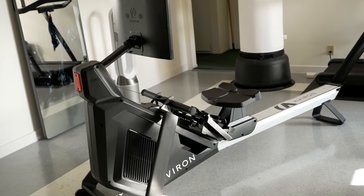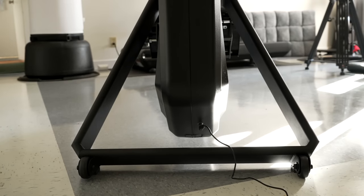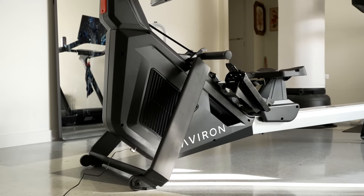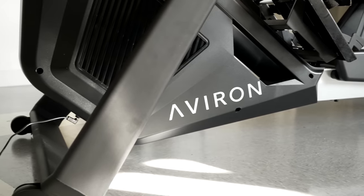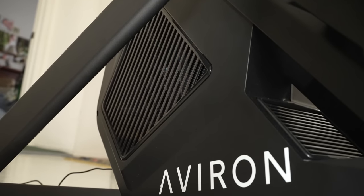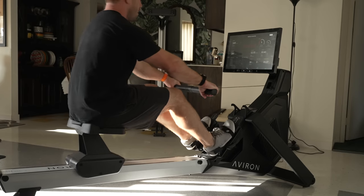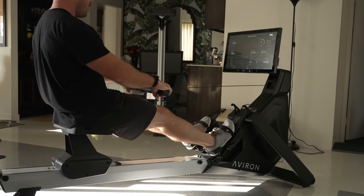The Strong Series has a brand new look compared to their previous rowers. I really dig this more industrial, sharper design with a much more compact front, which sort of gives the impression that it is floating above the ground. This new front end also has air vents directed towards you, so you get a natural breeze while you row. It's not a huge amount of air, but you can definitely feel it, and it's certainly welcome when you're in the middle of a hard row.